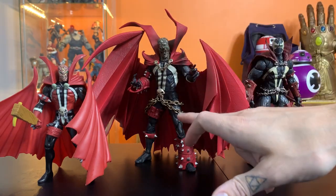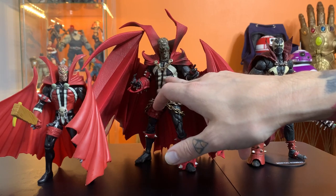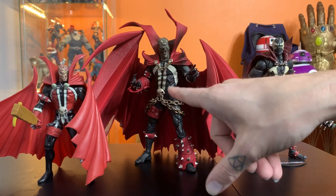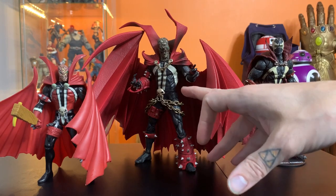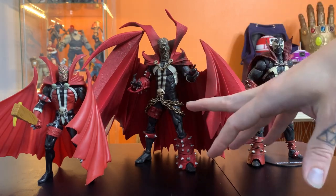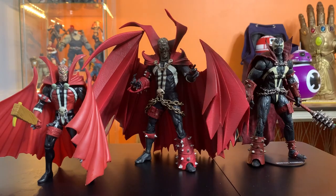A lot of people are calling this a statue just because it doesn't have one piece of articulation they expected — which is just clown shoes. If anybody is calling this a statue, they have not been paying attention to what McFarlane has been doing with the Multiverse line. These things aren't statues anymore. That complaint is from 1998.